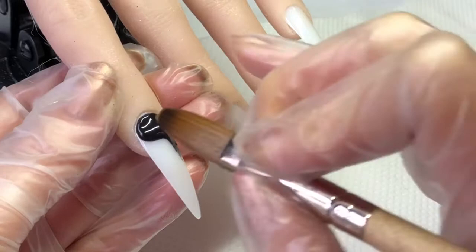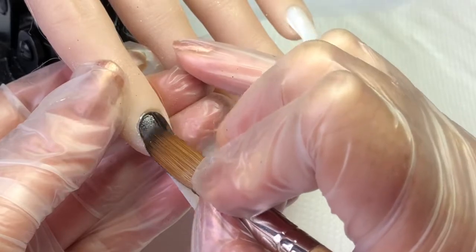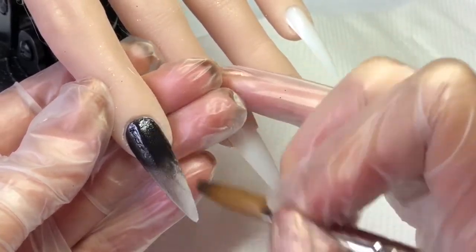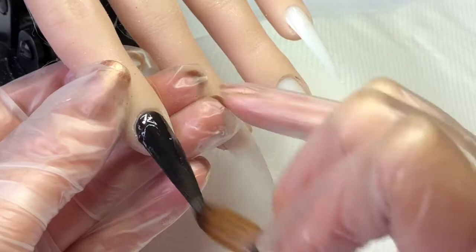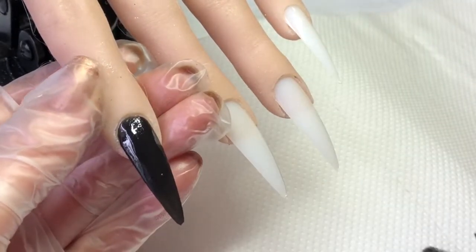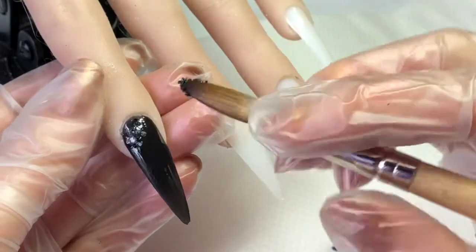When you're using black, try not to get this on the skin because it is a bugger to get off. I'm just doing a thin coat of that, and then while that is still wet I go in with the hollow black glitter and just tap that into the wet acrylic.